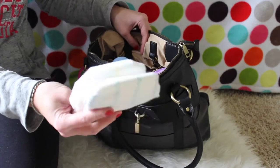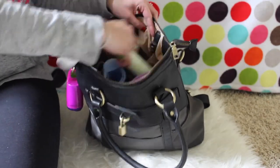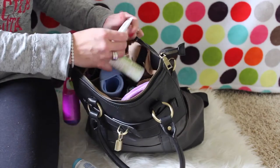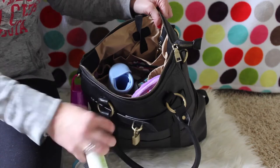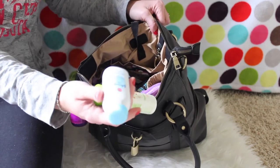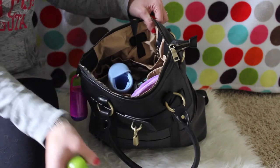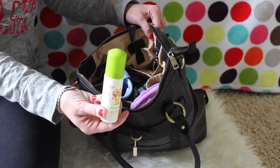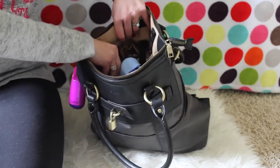I've got two size-three diapers — usually I carry more but I haven't restocked. I also have a sample size of Aquaphor diaper cream, Johnson's cornstarch baby powder, and Babyganics hand sanitizer. That's it for that section.